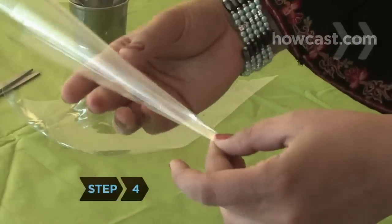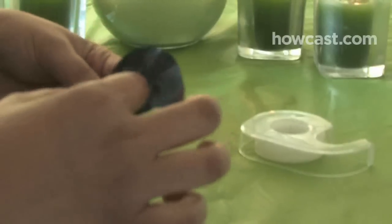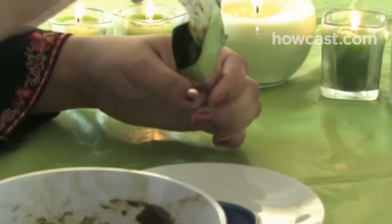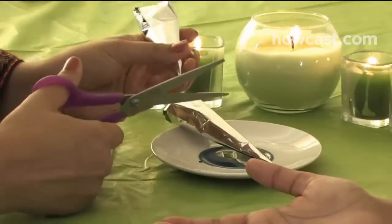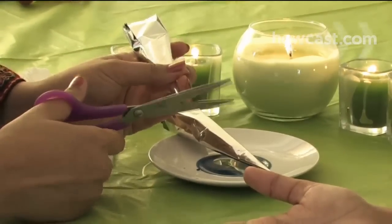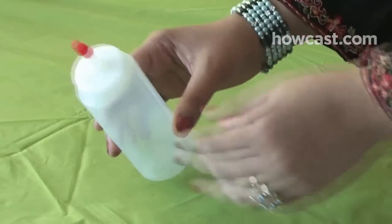Step 4. Roll a piece of cellophane or mylar into a cone and tape the seam. Fill the applicator cone about halfway with the paste, fold the top down and tape it shut, and cut off the very tip of the cone right before you begin applying. You can also use a squeeze bottle, available at craft and beauty supply stores.